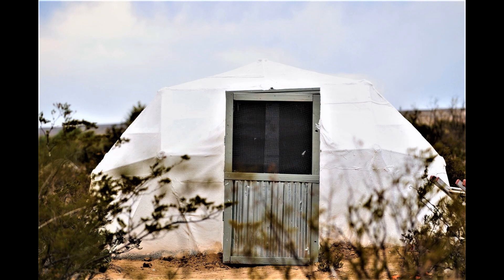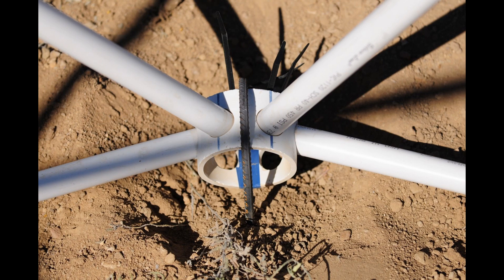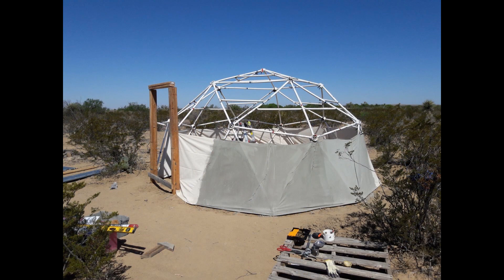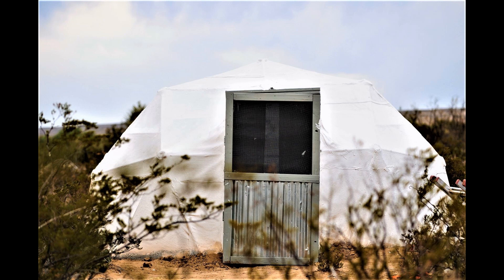Lena in Texas built this concrete dome using latex cement poured over canvas for a waterproof covering. She started with a 16-foot 2V standard dome held to the ground with long rebar stakes. She added a wooden frame for the doorway with posts on the sides extending into the ground for support. The dome was covered with canvas and Portland cement mixed with Sika latex for hydration, creating a permanent waterproof covering. The concrete dome was painted white to reflect the sun and a door was added. Lena said that when a hurricane hit South Texas, every other structure fell in the winds except this one.